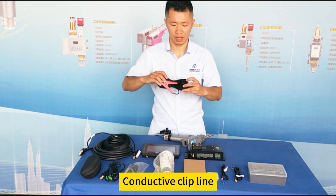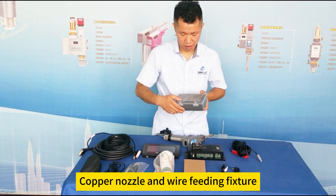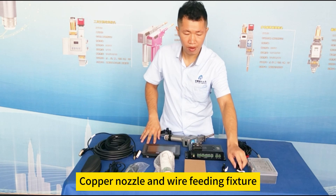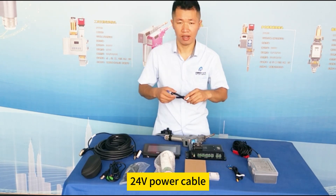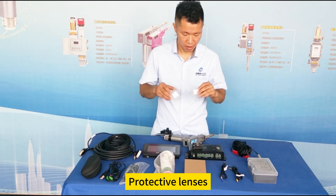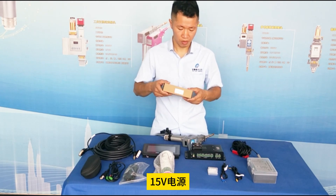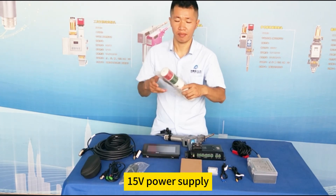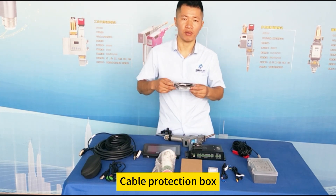Conductive clip line. Copper nozzle and wire feeding fixtures. Plus or minus 15 volts power supply line, 24 volts power cable. Protective lenses. 15 volts power supply.